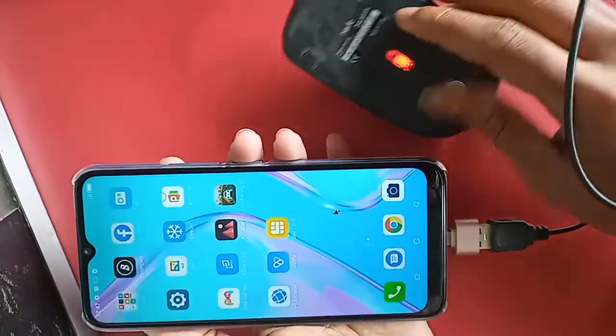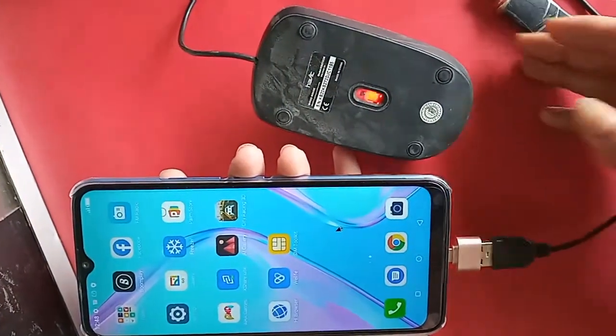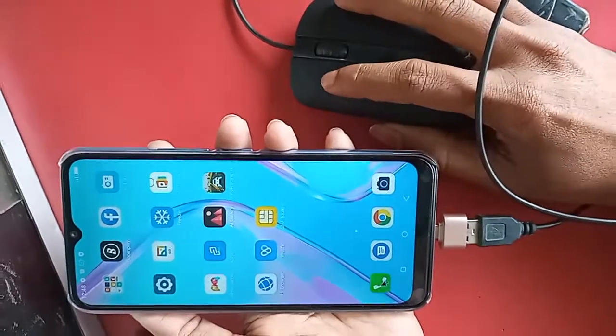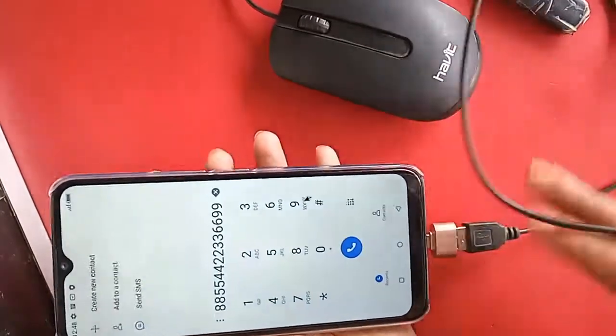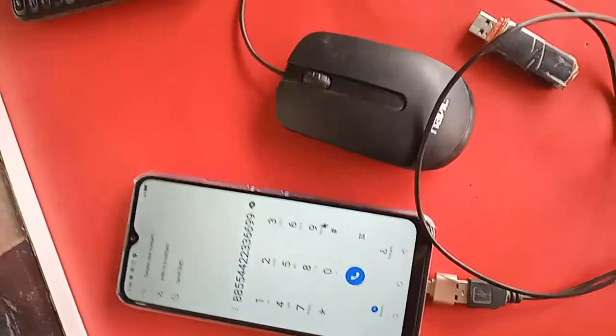After installing it, I can see the mouse is working on this phone. So viewers, if your ITL Vision 1 Pro phone OTG is not working, you just need to turn on the OTG connection option and that will solve your OTG not working problem. This phone is fully OTG supported.